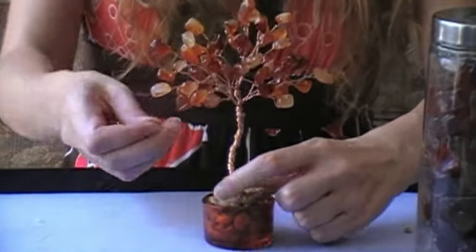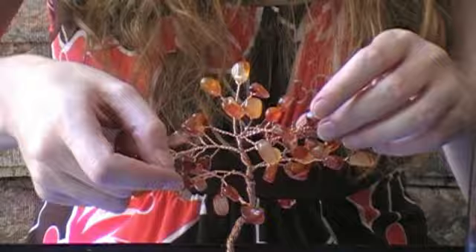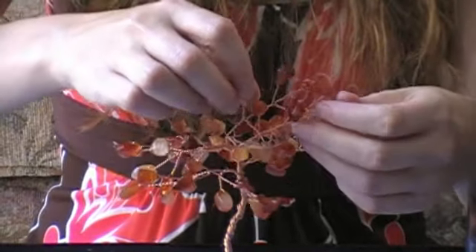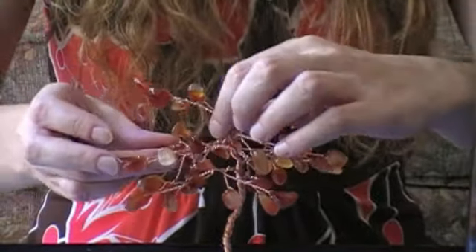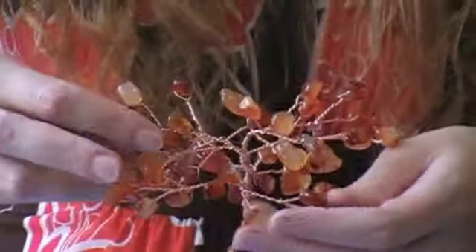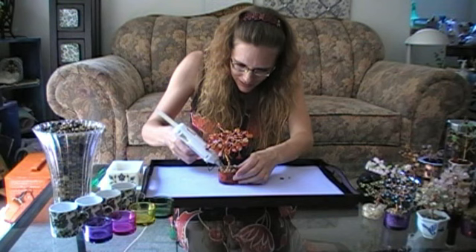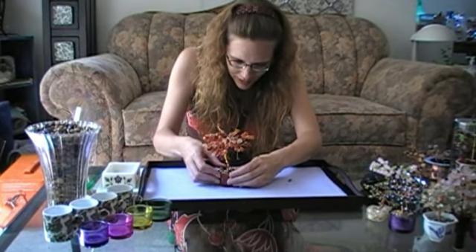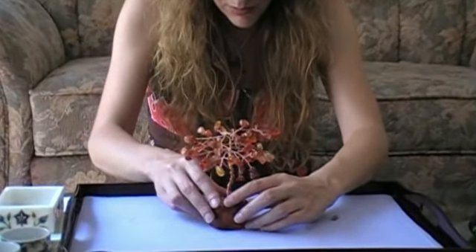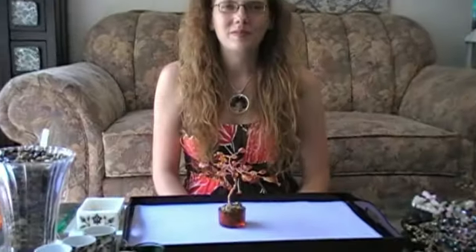Once I'm happy with my pebbles and their placement, I can move onto the branches of my tree and just fan them out. This is up to you — however you want your tree to look — keeping in mind that if you lean all your branches to one side your tree might be lopsided and could fall over, so try to keep it balanced. Fill in any little holes that need a nice pretty pebble, just to make the dirt look a little better around the bottom of the tree. And there it is — a gemstone tree!